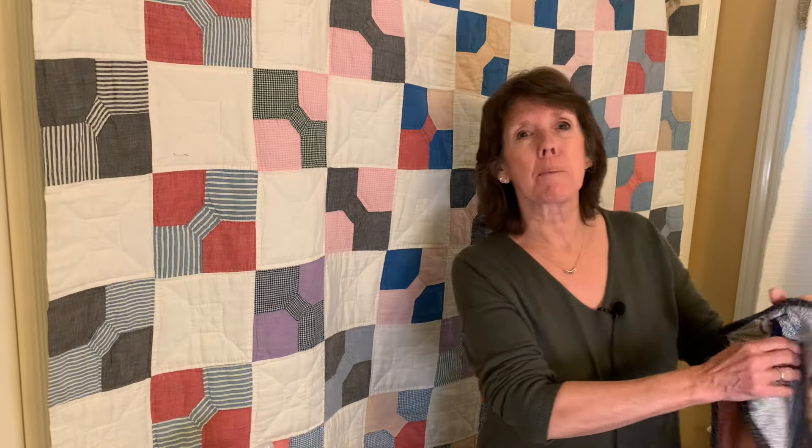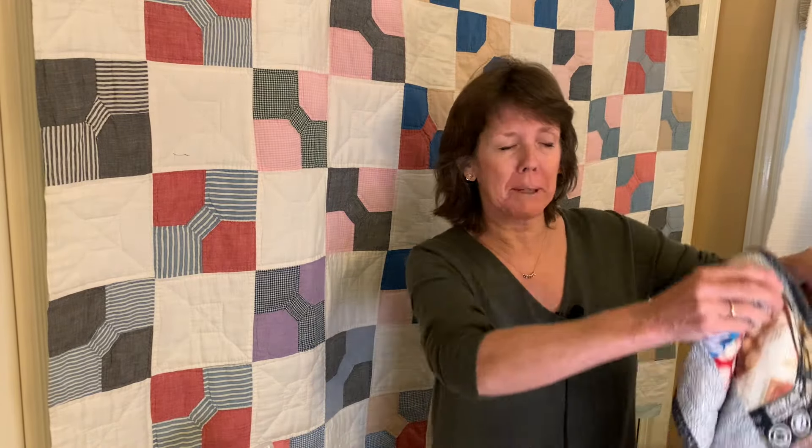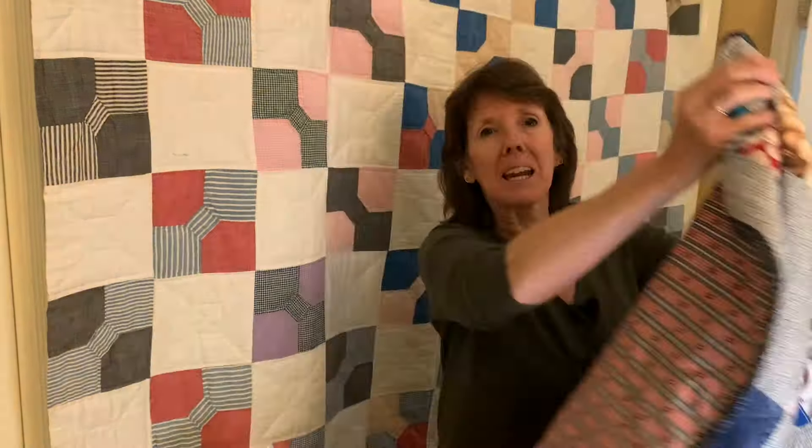Hi sewing friends, welcome to my sewing room. My name is Beth and if you're new, welcome. Today I'm going to take my most recent quilt top and I'm going to quilt it very simply and show you how to do it. Let's get started.